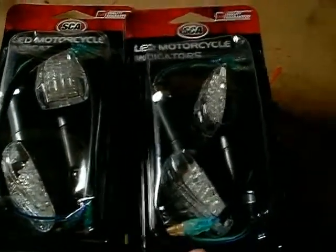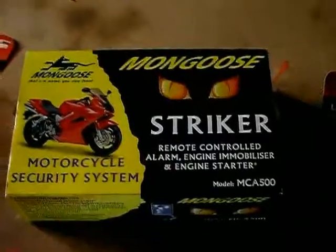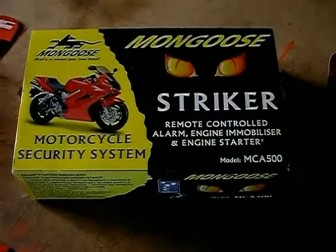A possible fourth part will be the alarm. But I'm not sure, because there's nowhere I can actually hide this on the bike, so I'm not actually sure if this will go on or not.